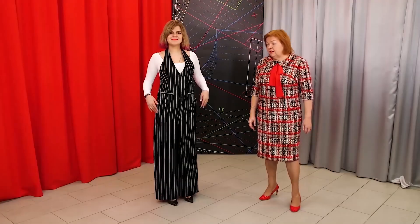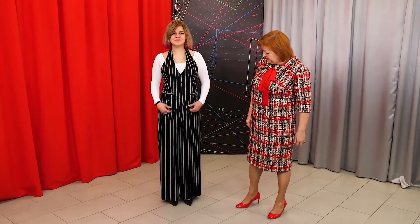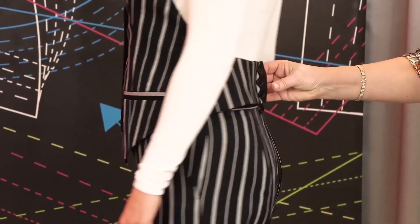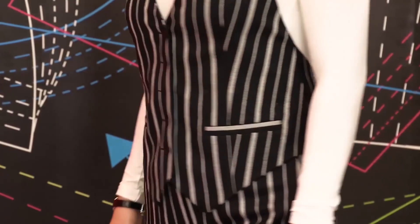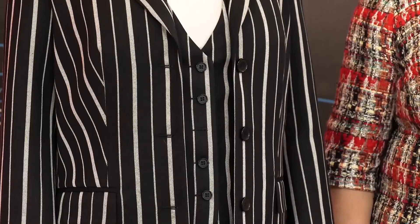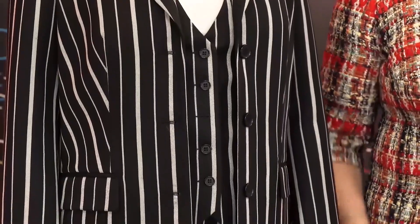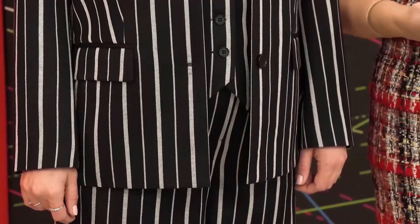Olya can wear the trousers, the vest, and the jacket all together — the suit would look very stylish. Both the trousers and the vest are lined. The vest is buttoned on the back as a decorative element. Olya has put on both the vest and the jacket. Although a vest is a smaller garment, it's not that easy to sew — it is usually considered to be complicated.